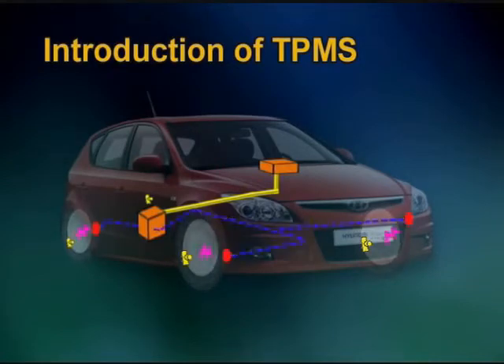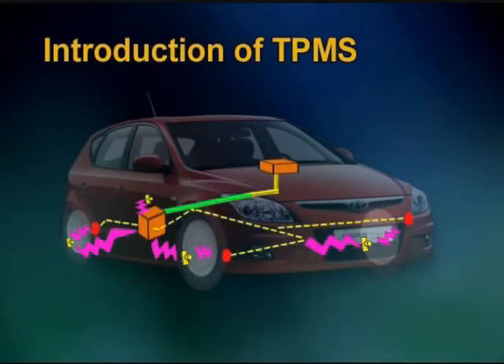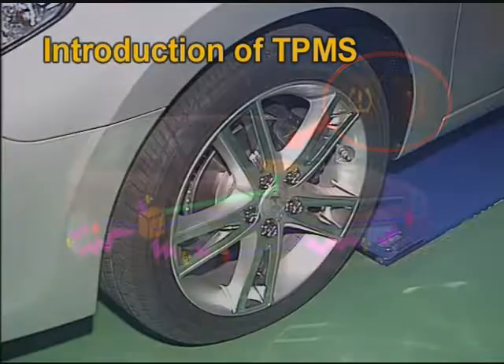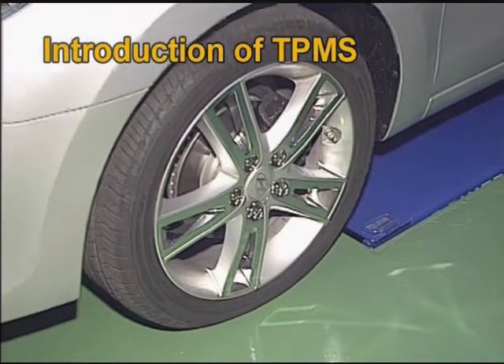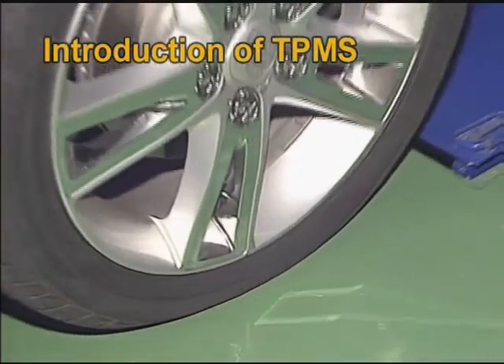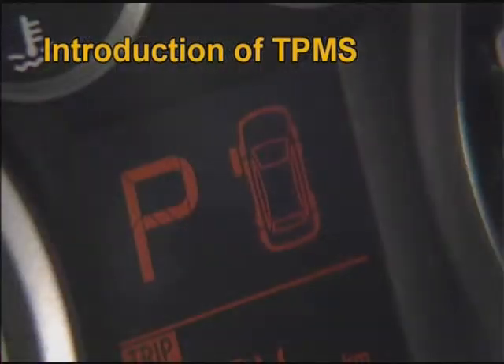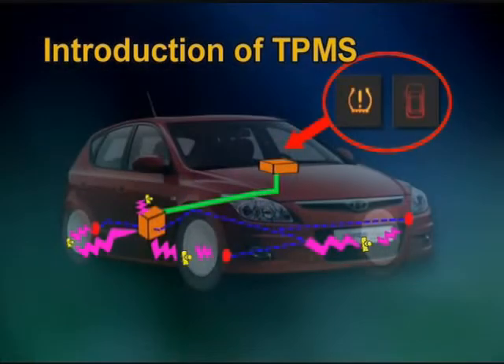Tire pressure monitoring system has been applied on the i30 as an advanced safety device. Due to frequent accidents caused by insufficient tire pressure, it has been necessary to develop a more reliable system to monitor the actual pressure and give a proper tell-tale to the driver while driving.